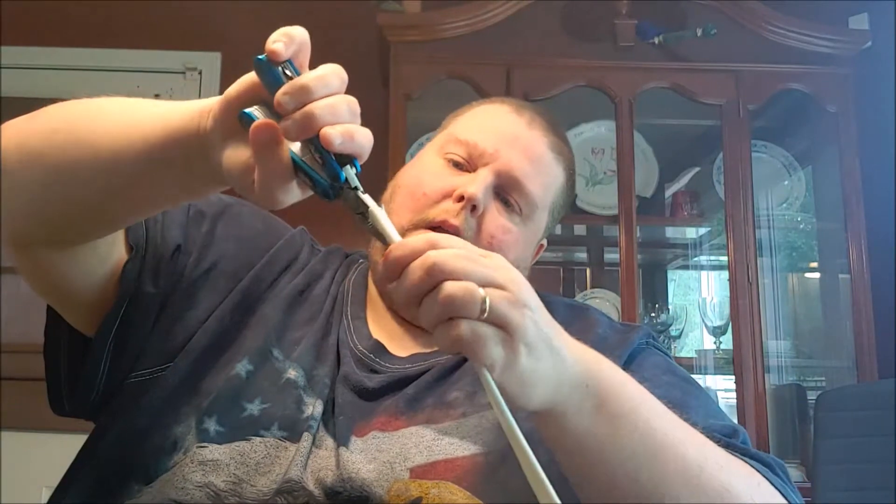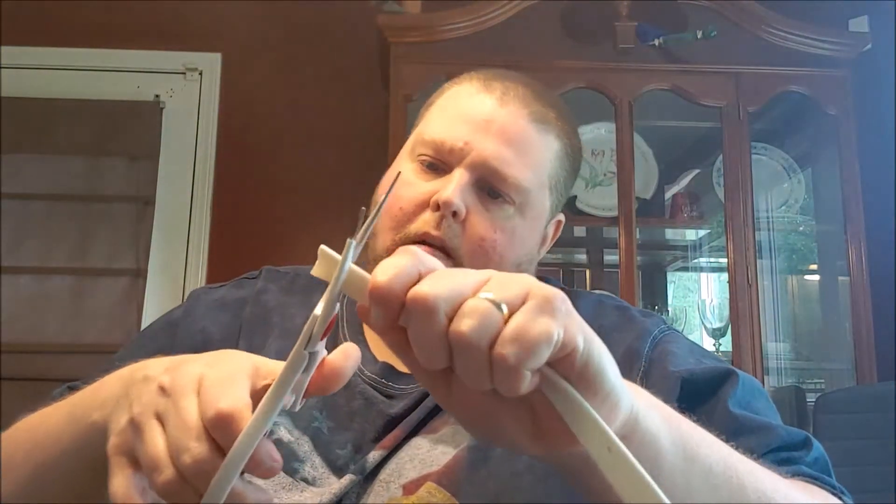There we go. Raining pretty good outside right now. Oh, it's slowing down now a little bit. Yeah, you see that right there? See that damage there? Big time. So I'm gonna cut this end off. Yeah, so what I'm gonna do is I'm gonna cut this end off — that broken part off, right here.